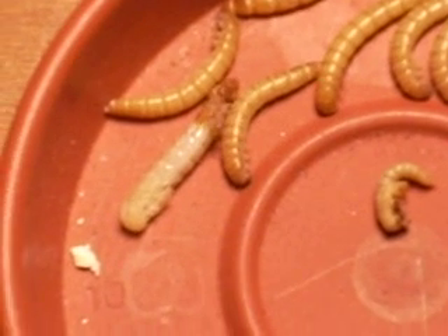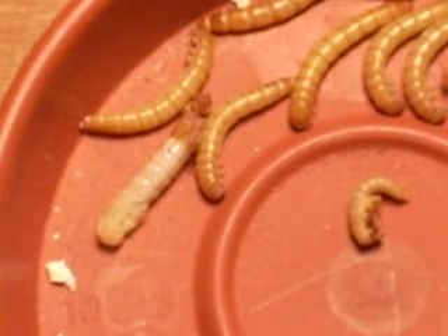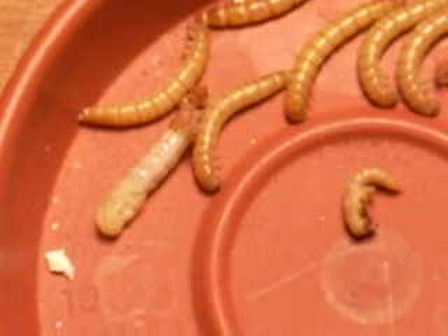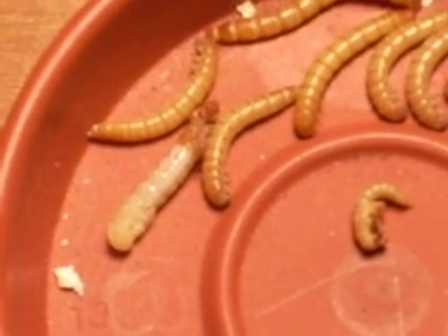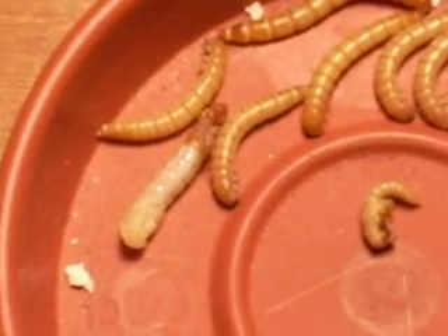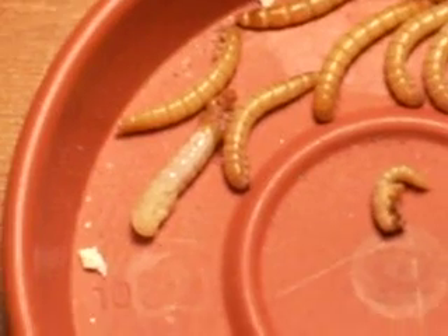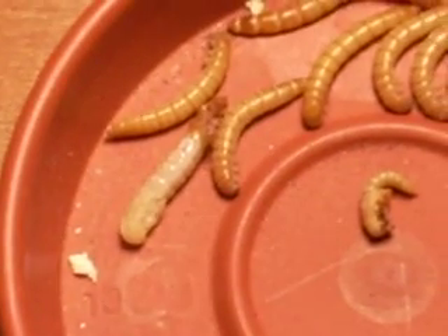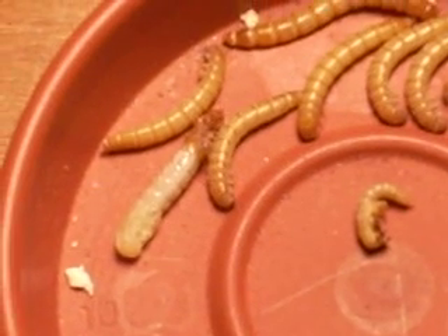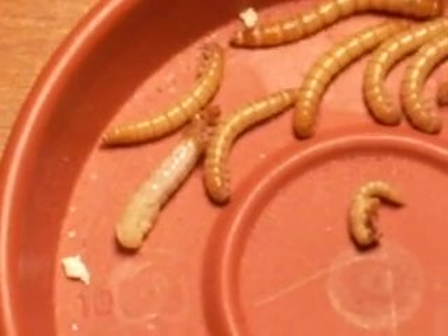I started getting interested in breeding mealworms about a month and a half ago when I was trying to attract bluebirds to my yard. They're expensive to buy on eBay, and another place I tried to order some from — Rainbow Worms — were out of worms. So I thought maybe I need to just try my hand at breeding them on my own. I'm not squeamish at all, so it was totally okay. It's been exactly a month today that I bought a thousand worms off of eBay from Chirpin' Thyme.